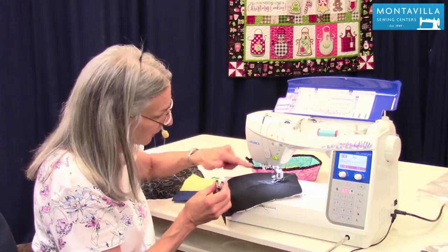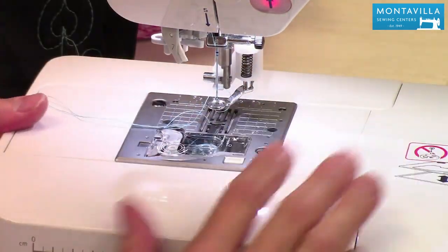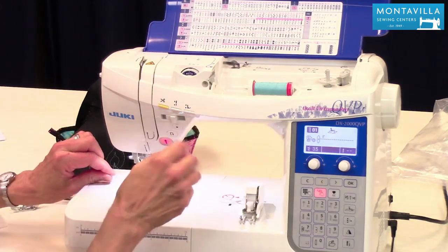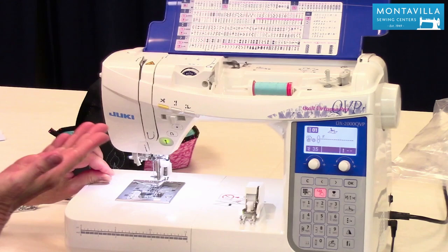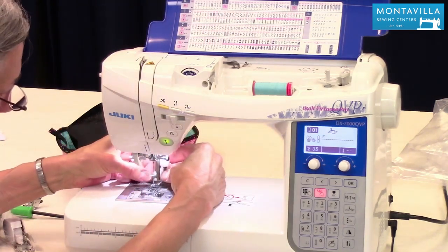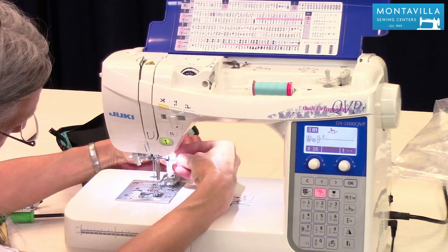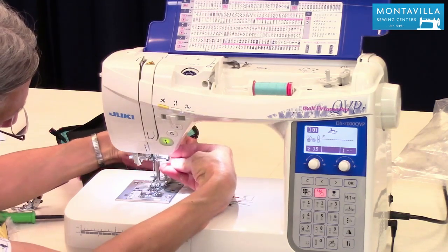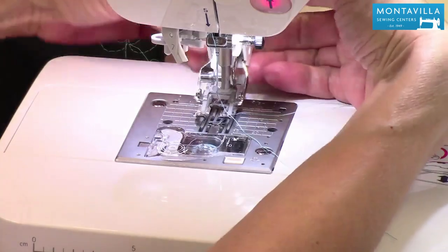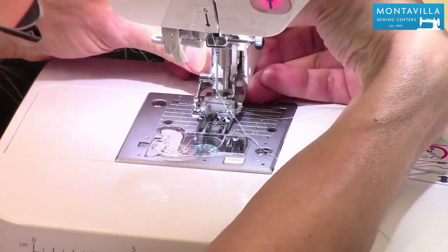When you attach the walking foot, make sure that little fork is around the needle bar. Put your feed dogs back up — notice they don't come back up until you take a stitch, so take a single stitch and you'll hear a click meaning the feed dogs are back up. To attach the walking foot: lift up that little fork and put it right around the needle clamp bar, then down here make the screw a little bit looser, make sure it's all the way on hugging your presser bar, and tighten it — always screwdriver tight.